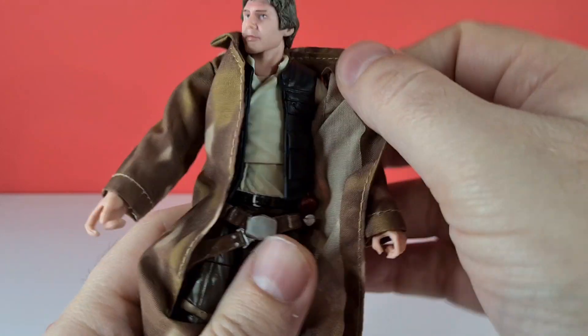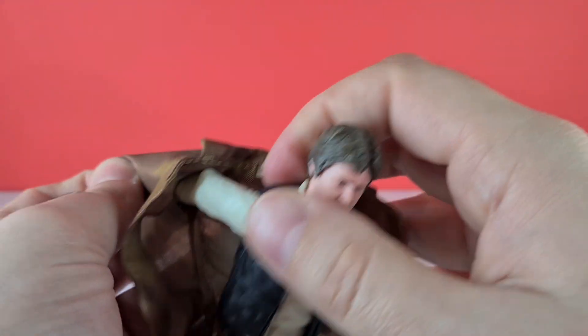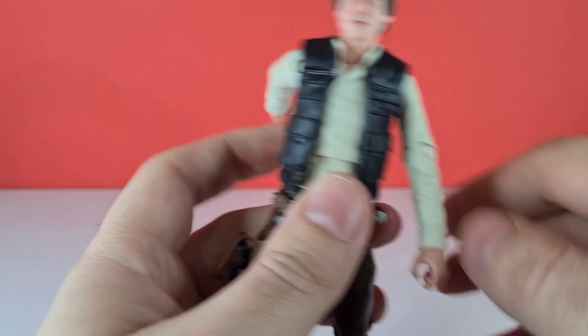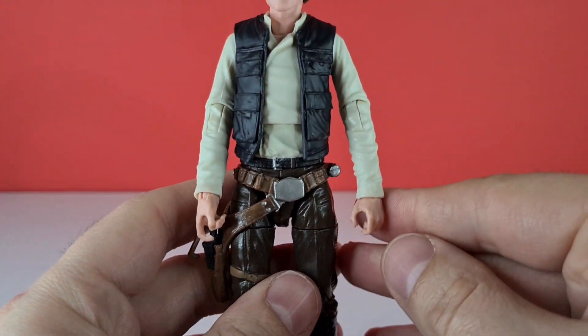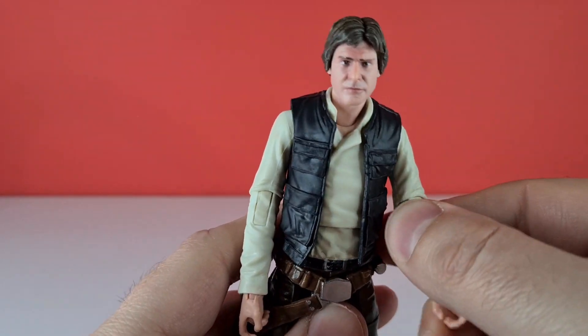We can actually take this outfit off, and underneath we have the Endor outfit. With Han Solo taking on his more traditional look, it's created quite nicely. So with that coat off, let's go through his articulation.